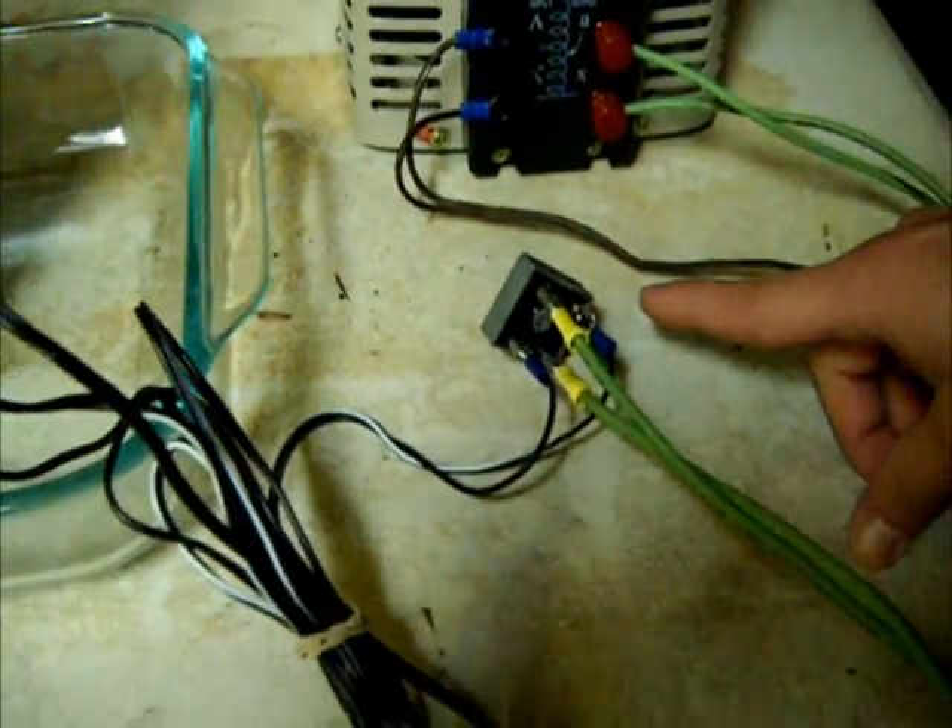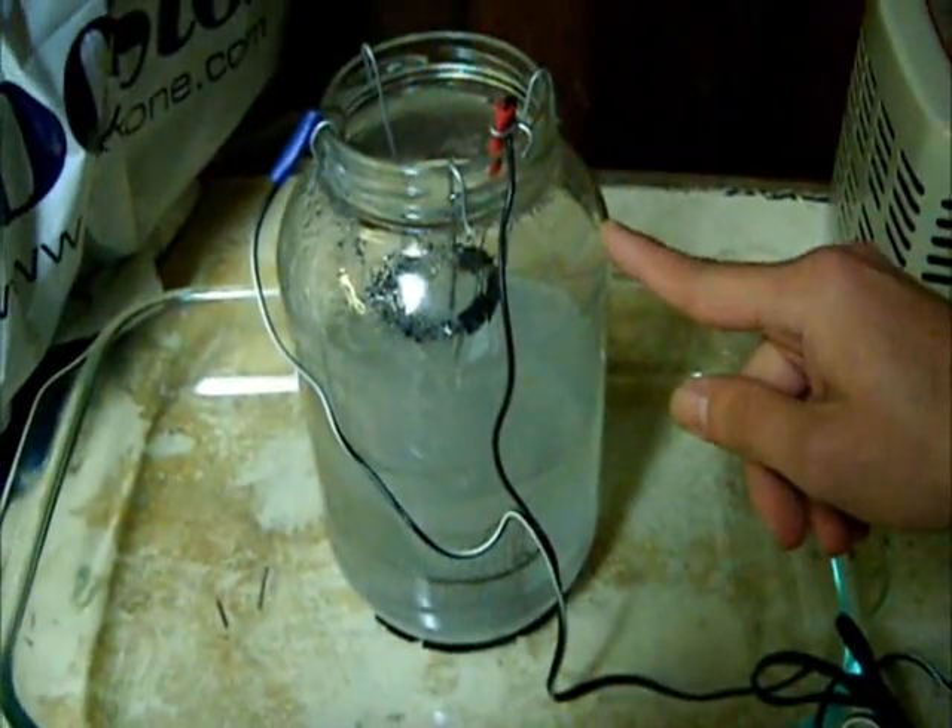This is my bridge rectifier right here, which converts my AC current to a DC current. It is also rated for 400 volts and up to 40 amps. And this right here is my actual reactor vessel, which is already cooking.